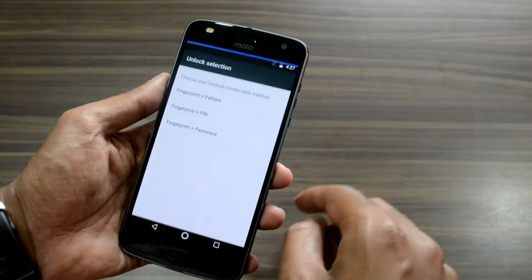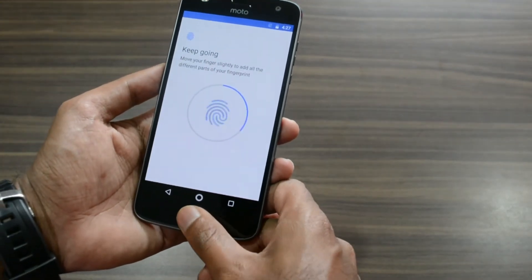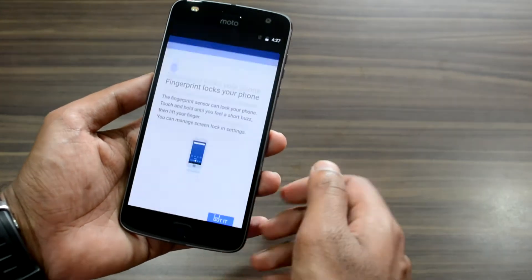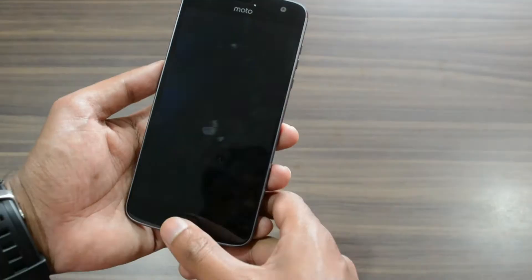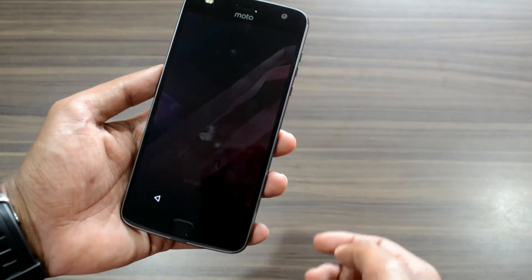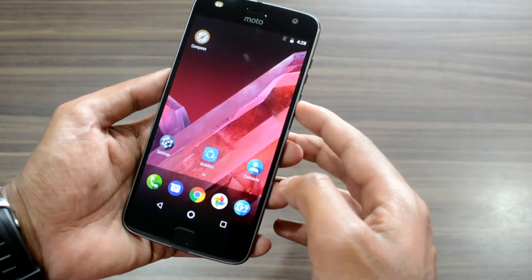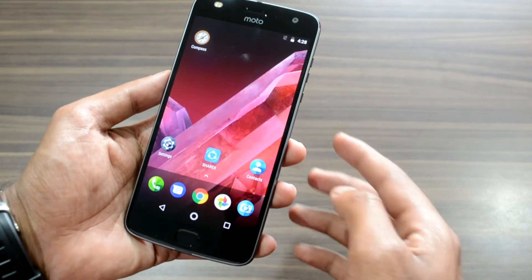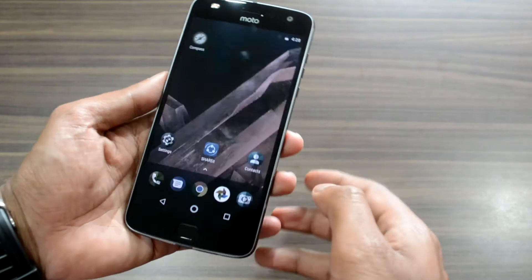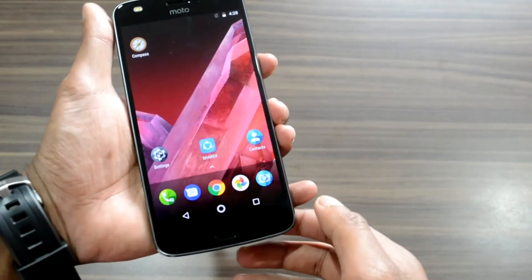The Moto Z2 Play comes with a front-mounted fingerprint sensor that works extremely well, supporting 360-degree fingerprint recognition — it is both fast and accurate. What truly sets it apart is the one-button navigation functionality. This can be enabled under the Moto Actions sub-settings in the Moto app, and once enabled, it allows the fingerprint sensor to serve as a single replacement for all three on-screen navigation keys, hiding them from the display.